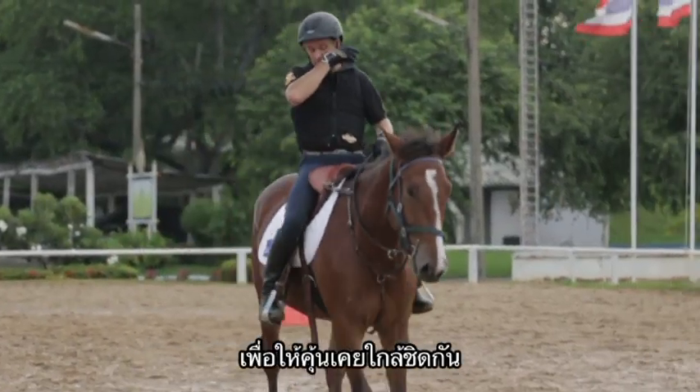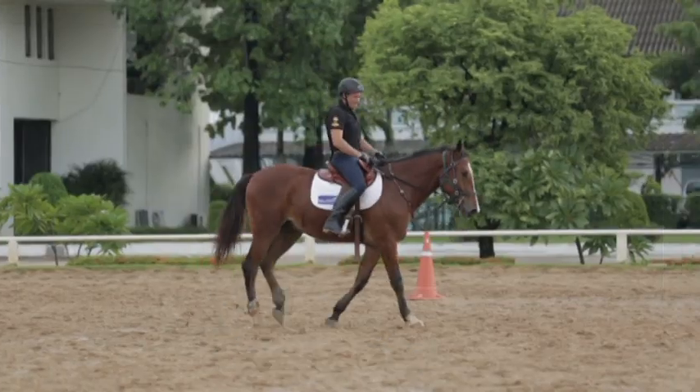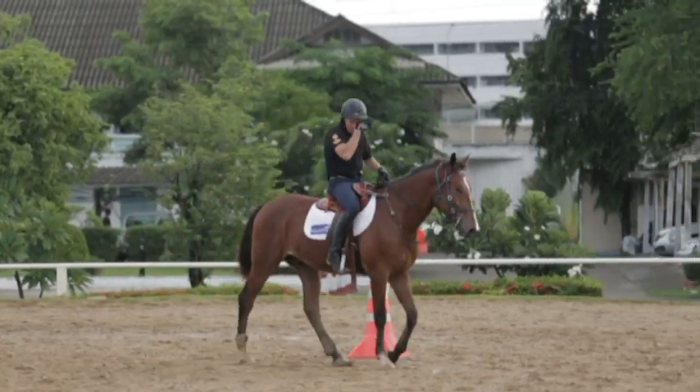Also give them a good cool down. A horse needs a warm up and it needs a cool down, which means a nice loose rein cool down.